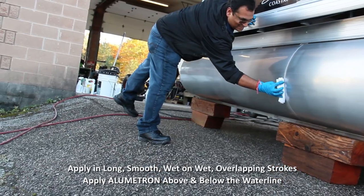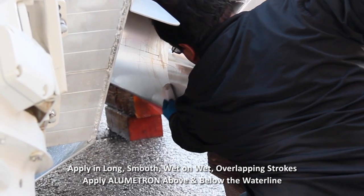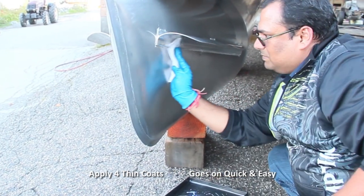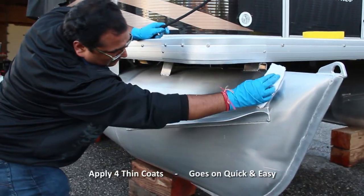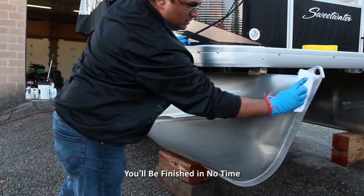Don't go over any coated sections or overwork the application — you can correct it with the next coat. By the time you finish one coat, the pontoon should be dry enough for the next. You'll need a total of 4 coats, but as you can see, it goes on quickly and easily. You'll be finished in no time!